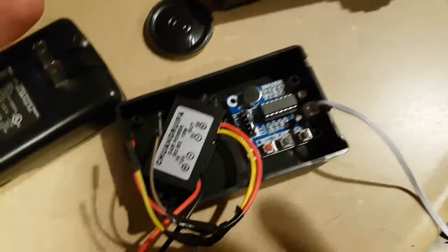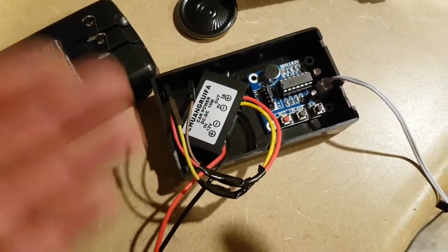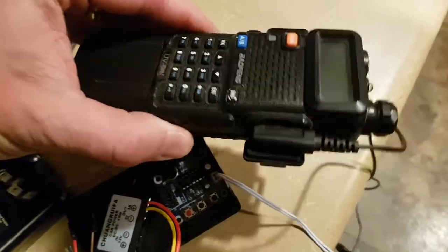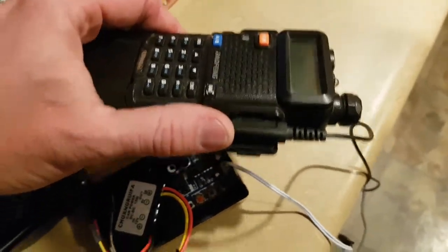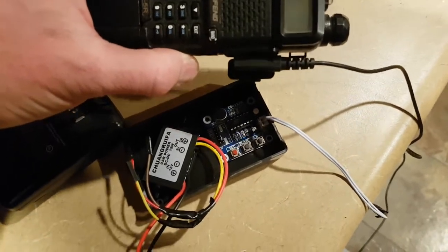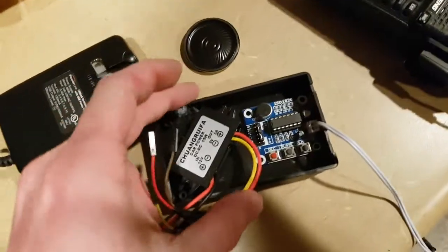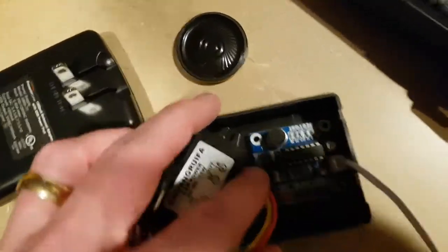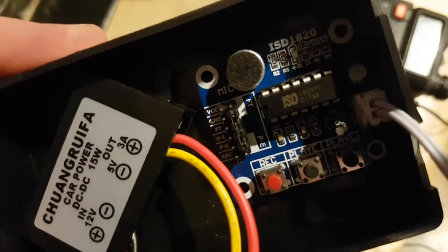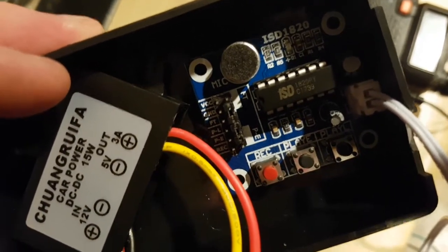In another video I showed how, when the driveway alarm goes off, we use the output of the speaker on the driveway alarm itself and plumb that into a Baofeng radio with the voice activation turned on. It didn't really work as well as I'd hoped because it was just a long tone sound and didn't really come over the radio the correct way. So I want to use a voice recording board.